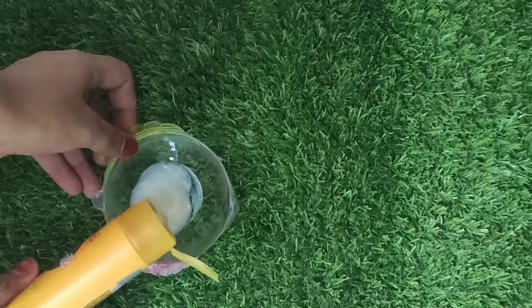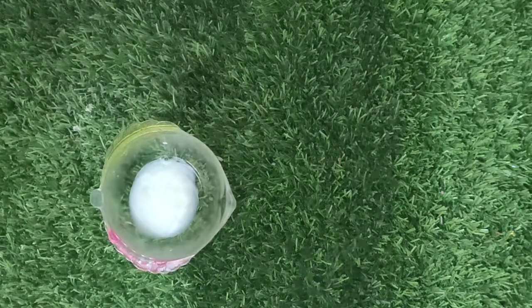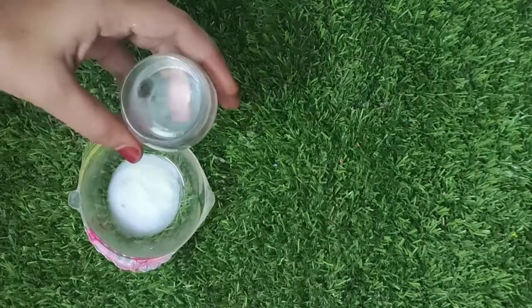Let's try a shampoo slime with my slime. Let's try some shampoo in here.